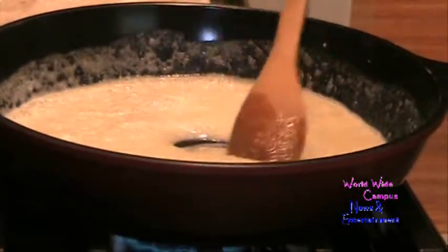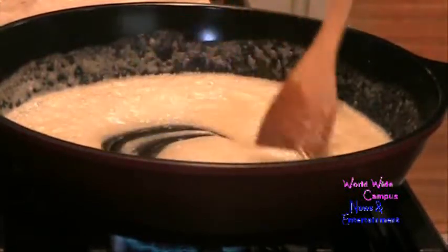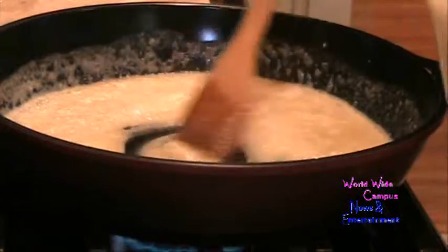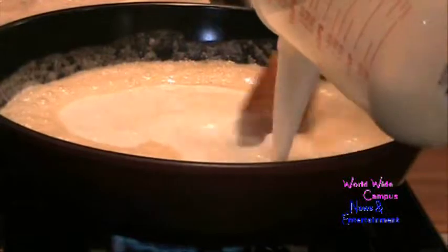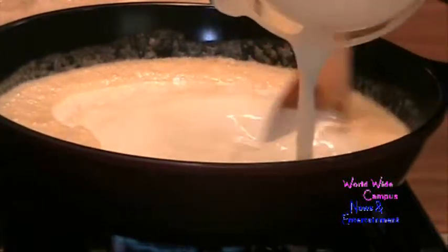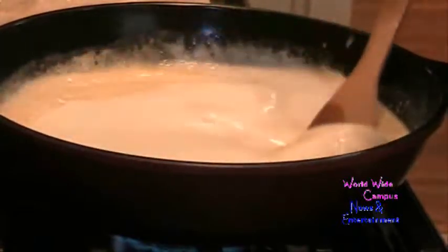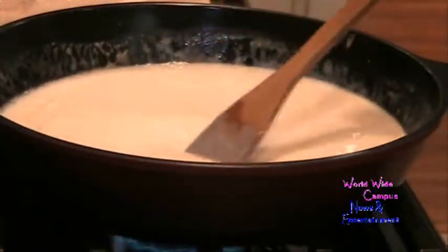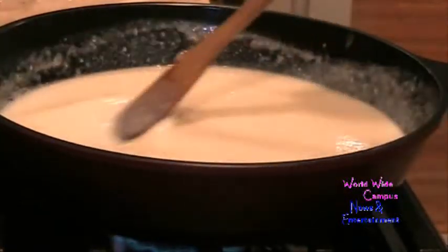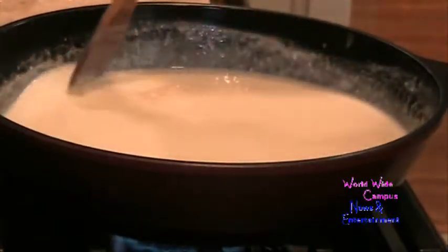Now I'm going to use about two and a third to two and a half cups of buttermilk — reduced fat cultured buttermilk. I pour it in slowly and keep stirring to get it nice and thickened before adding the rest of the ingredients. The sauce is almost turning over with the buttermilk.